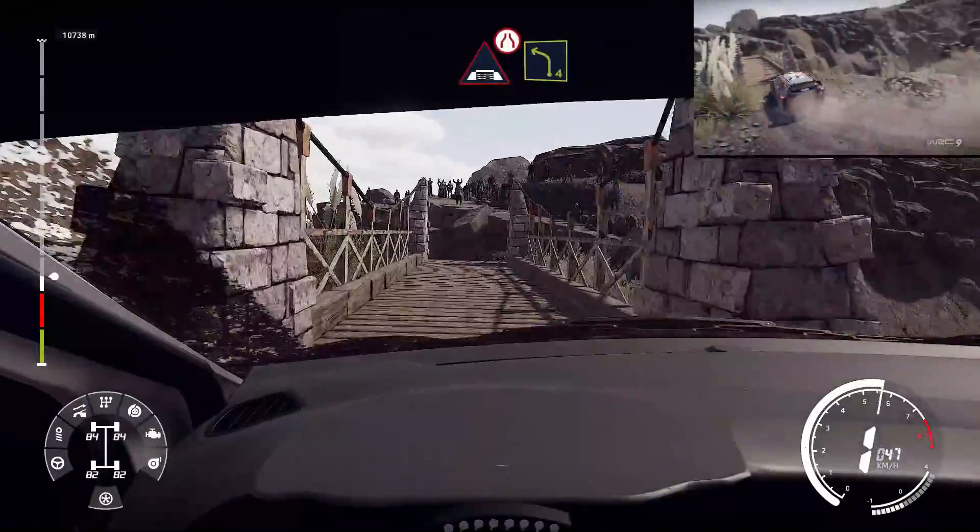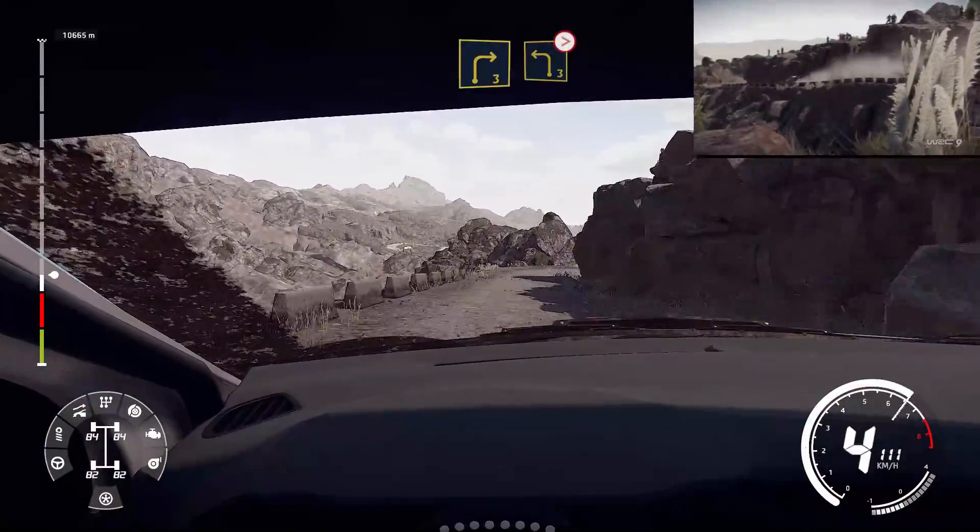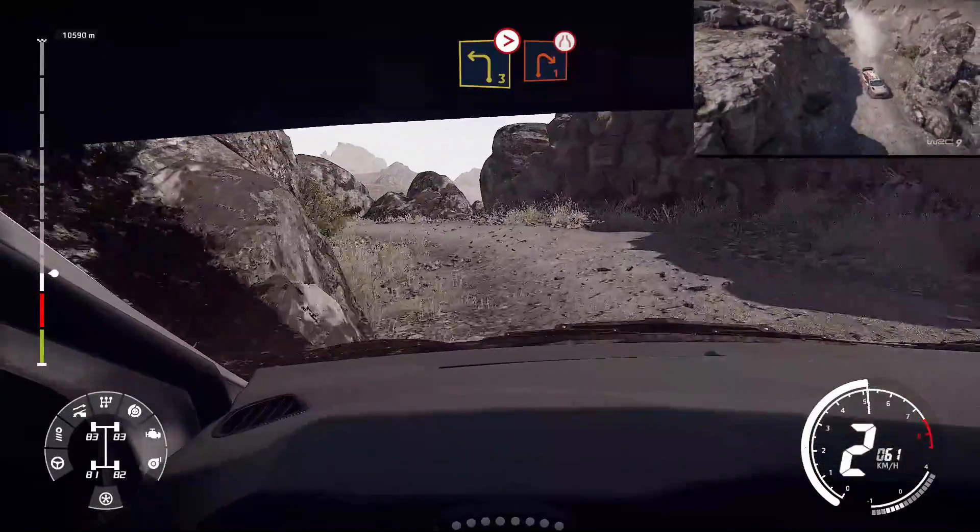And left four. And right three, into left three, tightens, into right one. Very narrow, keep middle, don't cut.